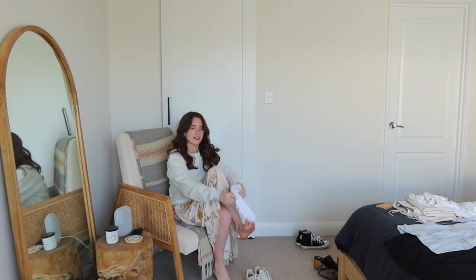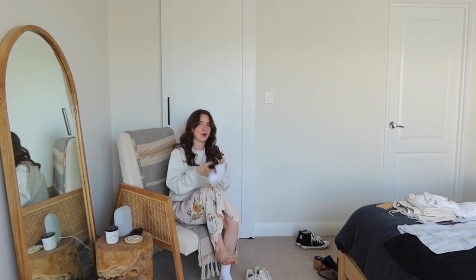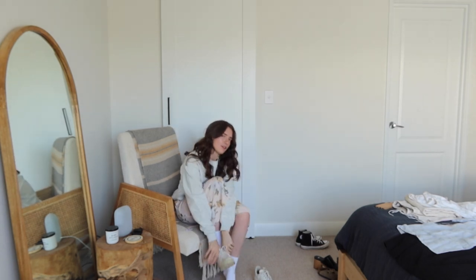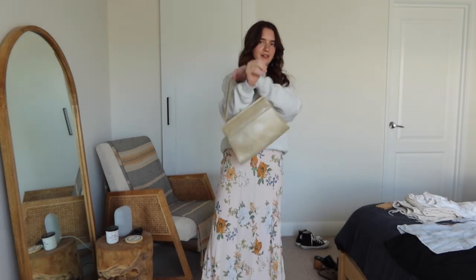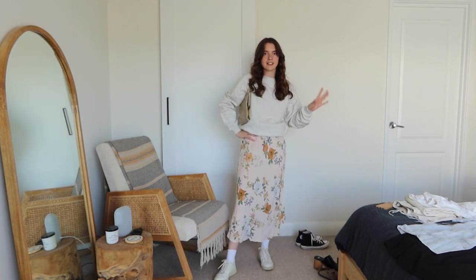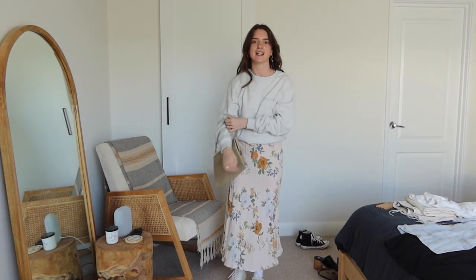Something I love about the way this girl styled this is that she had the feminine touch with the floral, the cozy touch with a gray sweatshirt, and then more of an edgier, cooler touch with the sneakers. I found a really cute vintage purse the other week so I'll add this in because she has something over the shoulder. Sneakers, socks, floral dress, jumper — you can wear a floral skirt too — and an over-shoulder bag. That's a really cute look.